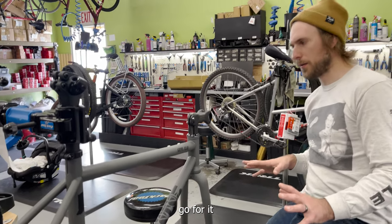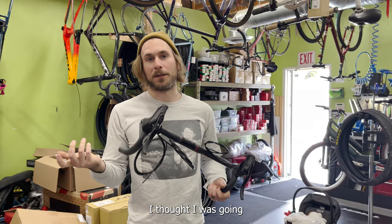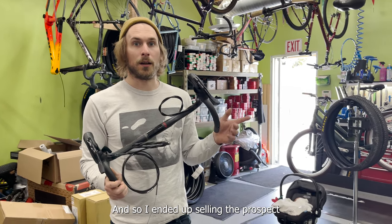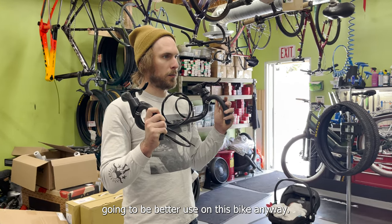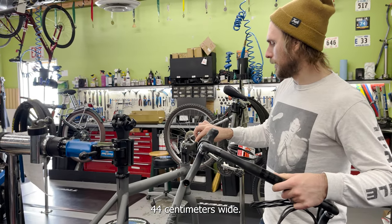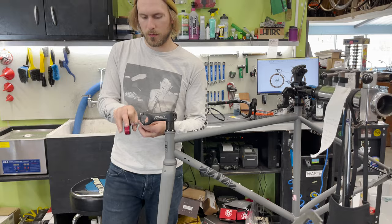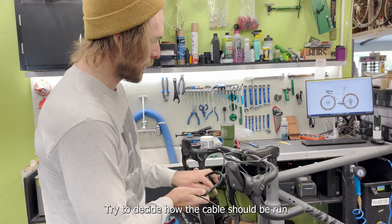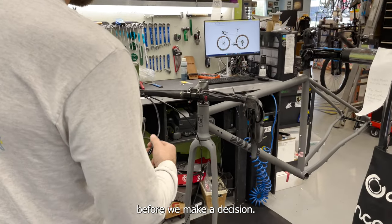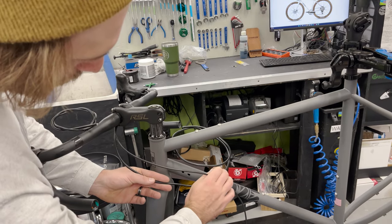I'm going to put the handlebar on now. This Campagnolo groupset actually came off another bike — I thought I was going to race cyclocross this year, but the local races got canceled and I lost interest, so I ended up selling the cross bike. Going with a Trek Triple X Bontrager handlebar, 44 centimeters wide. Now trying to decide how the cables should be run so they look the best.